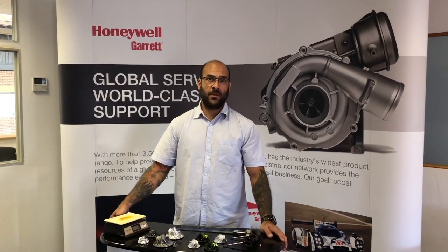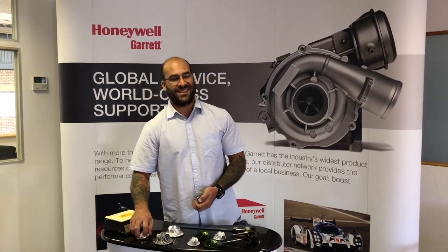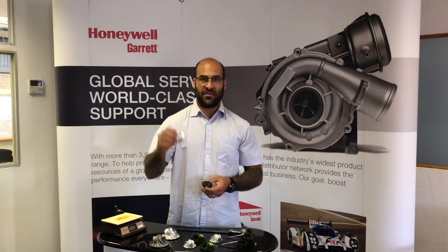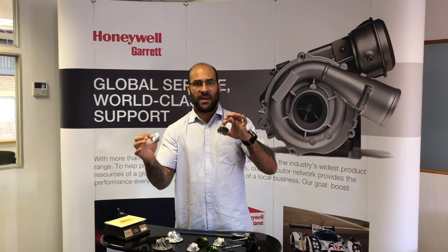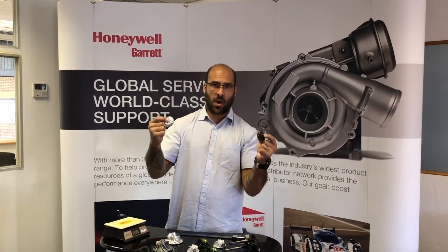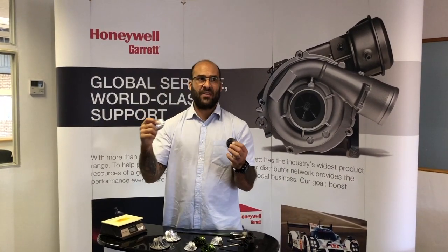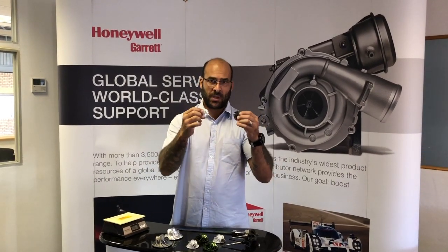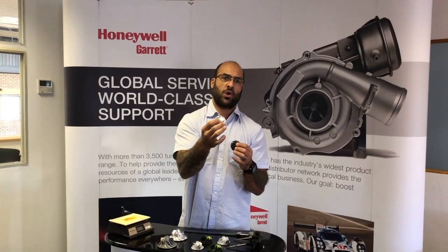Welcome to another YouTube video. Today we're going to talk about billet compressor wheels — the difference between billet and cast. A billet compressor wheel is shiny and obviously made from a billet material, that's where the name comes from. But when do you use a billet versus a cast wheel? Is billet better than cast? Does cast have any benefits over billet? I'm talking about an OEM application, a stock standard turbocharger, no upgrades, no larger compressor.